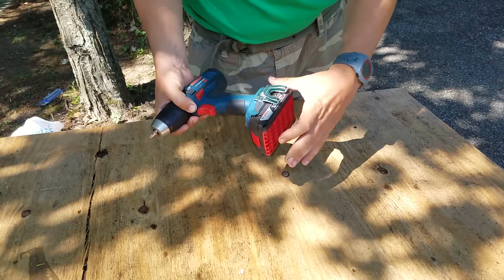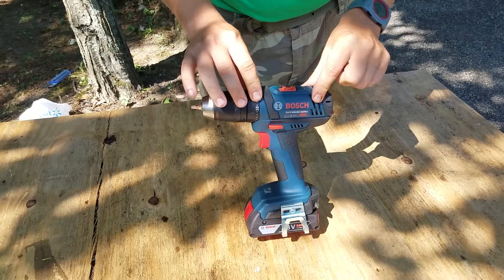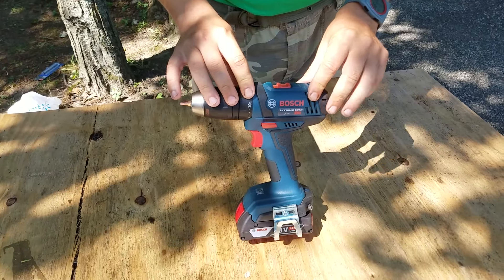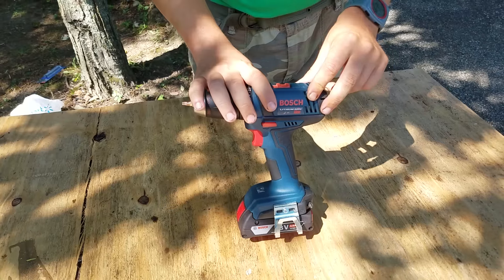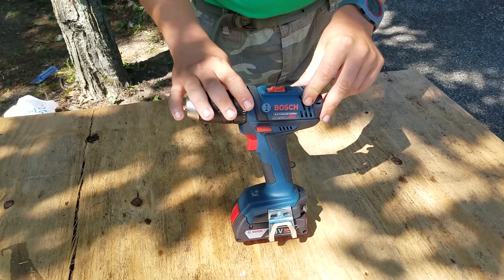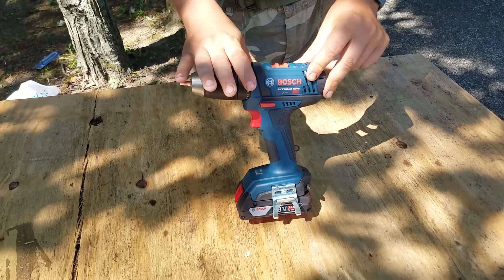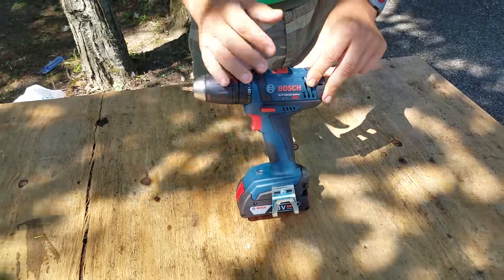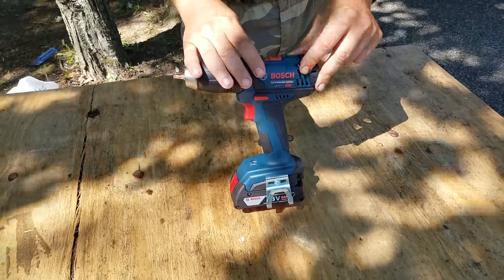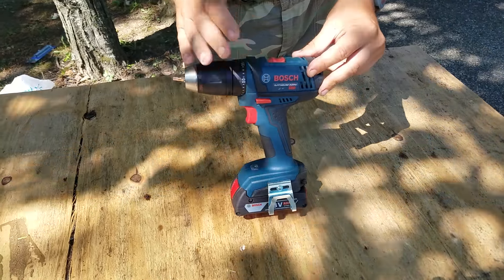Back to the drill - I believe you can get this in a combo kit for like ninety-nine bucks on sale sometimes. Bosch is a little bit of a higher-price brand; you're gonna pay a little bit more for it. Not to bash Bosch by any means, but there are just better buys out there right now.